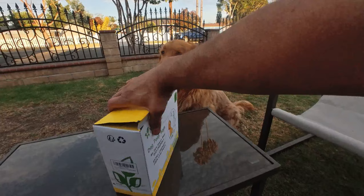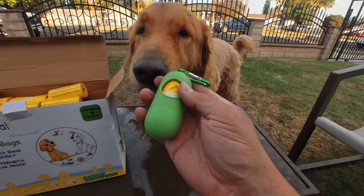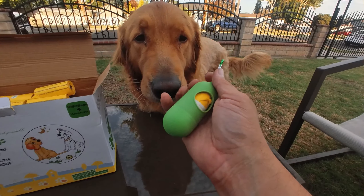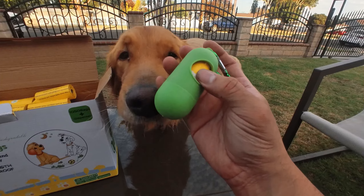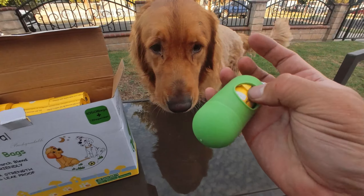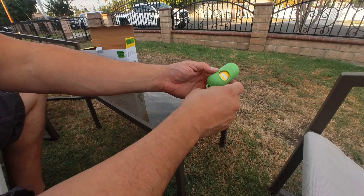First, you get the case to carry around with you — either on your belt clip, your backpack, or your travels. It's like a capsule. Look at all the bags they give you; every single one is going to be yellow. Once you take out the tape, you can distribute and take this poop out.